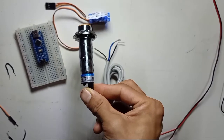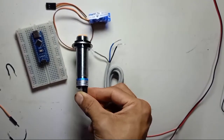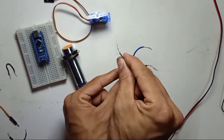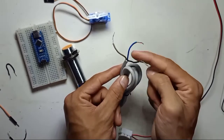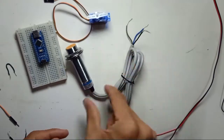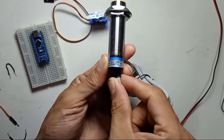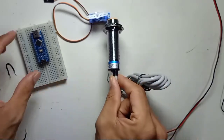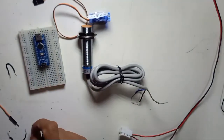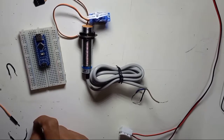There are three wires on this sensor. The brown wire is positive, the blue wire is negative, and the black wire is the output. Make sure brown is positive, blue is negative, and black is the output. The supply voltage for this sensor is 6 to 36V DC.